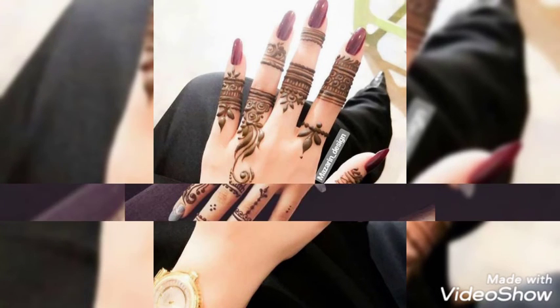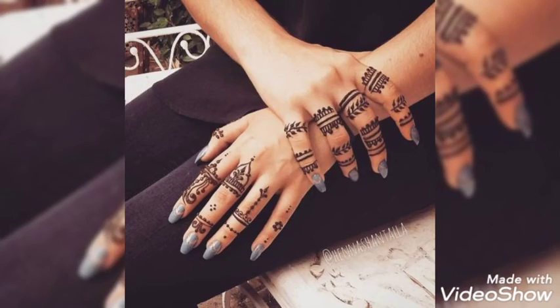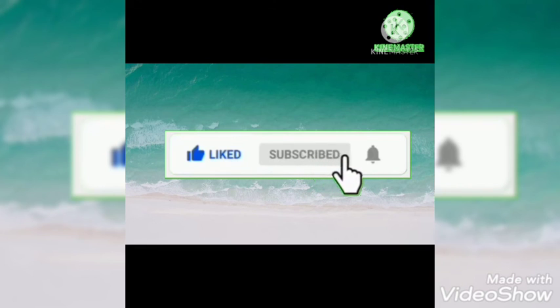I hope you enjoyed my today's collection. Do tell me in the comment section if you liked my video and what you want to see next on my channel. Thank you for watching. I love you. Don't forget to like my video, subscribe to my channel, and press the bell icon to get updated. Take care guys, and have a good day. Thank you.